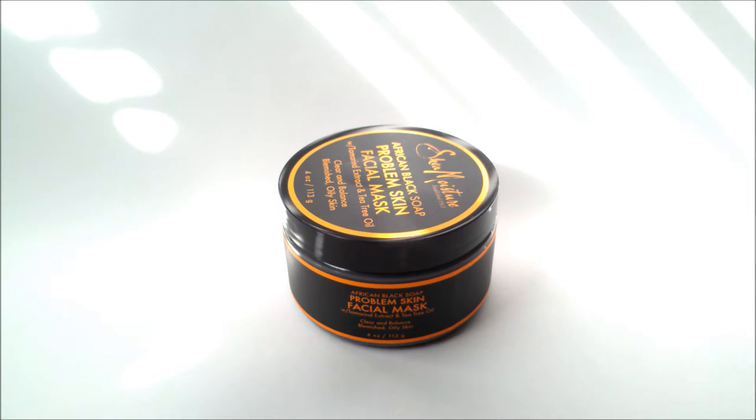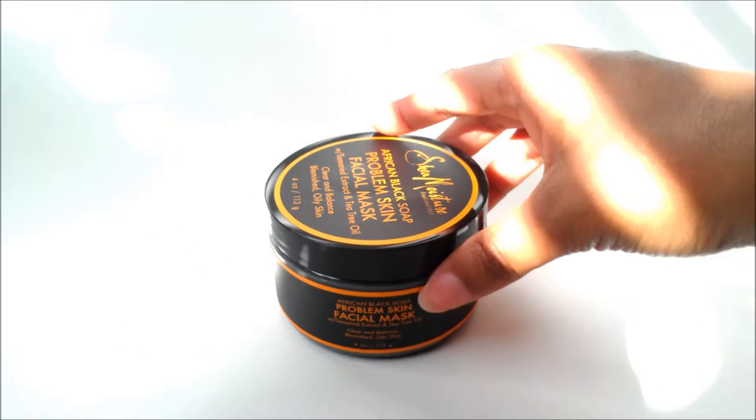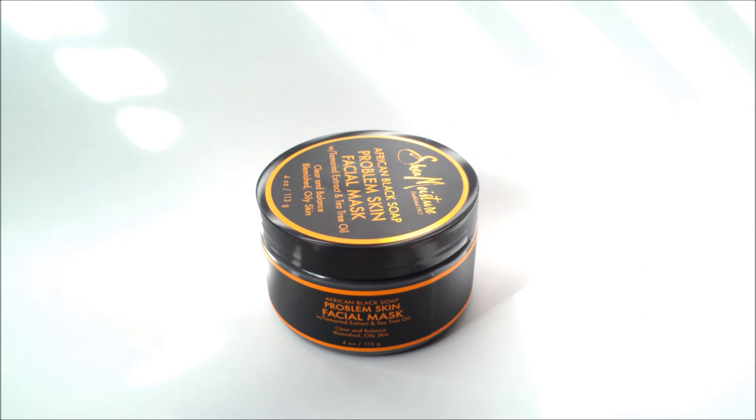This review is from Shea Moisture — specifically from the African Black Soap collection, particularly the African Black Soap facial collection. This right here is the Shea Moisture African Black Soap Problem Skin Facial Mask. I ended up picking this up at Ulta Beauty for — I think it was around $10.99 to $11.99, because I remember picking this up for half the price since it was buy one, get one 50% off at the time I purchased it.